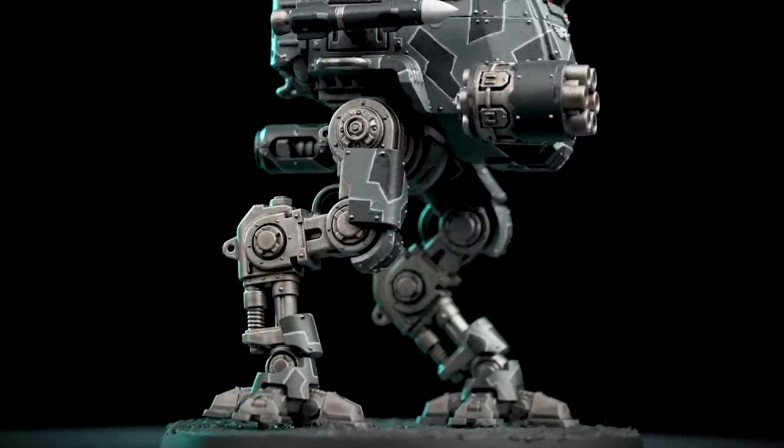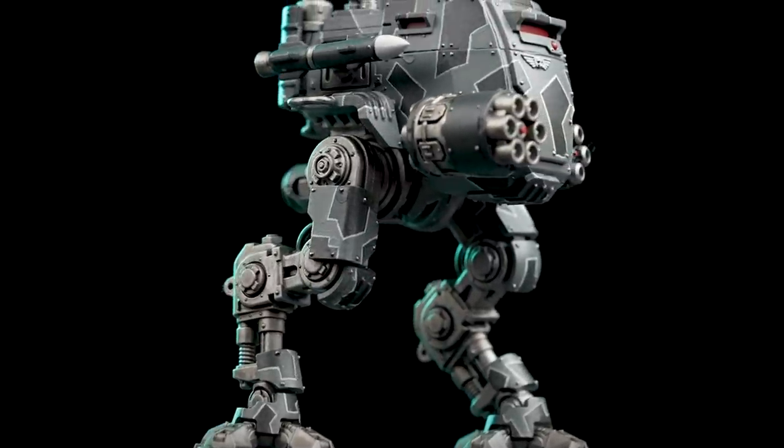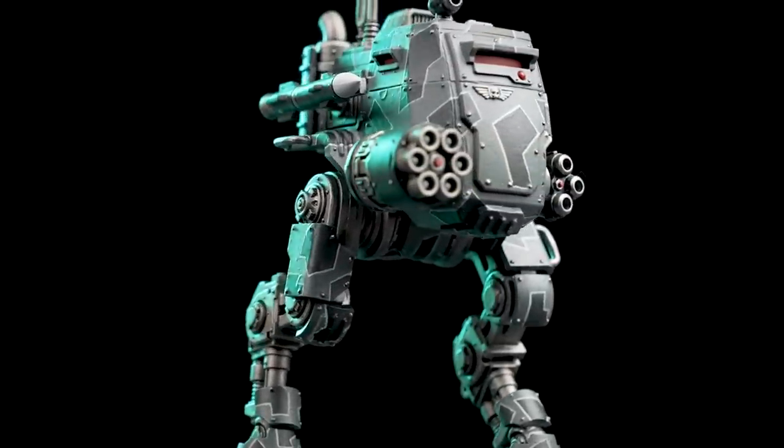Modified with extra protective paneling, Armored Sentinels are excellent frontline hunters that excel in destroying enemy vehicles, fortified bunkers, and Xenos monstrosities. Hello there, and welcome to this painting video. In this video, we're going to show you how to paint an Armored Sentinel in an urban camouflage scheme.